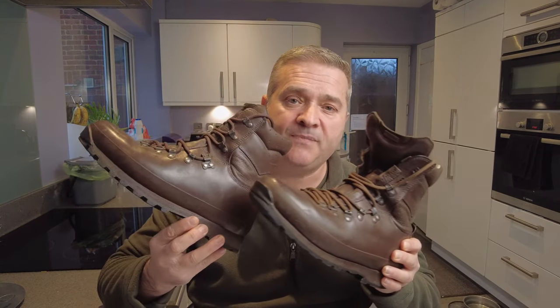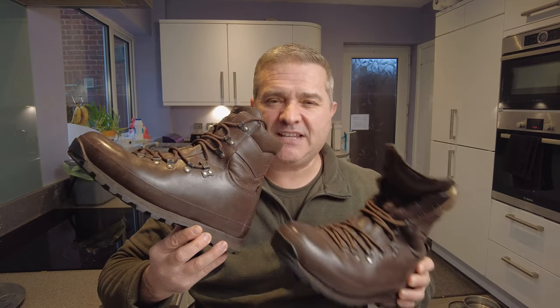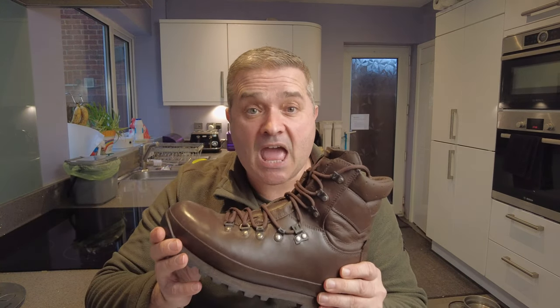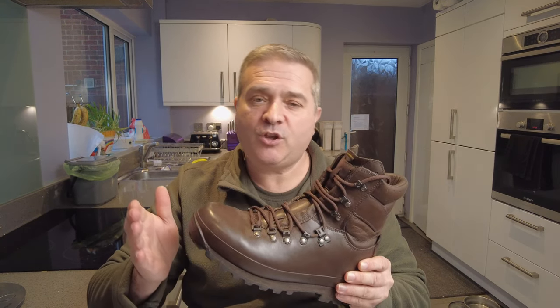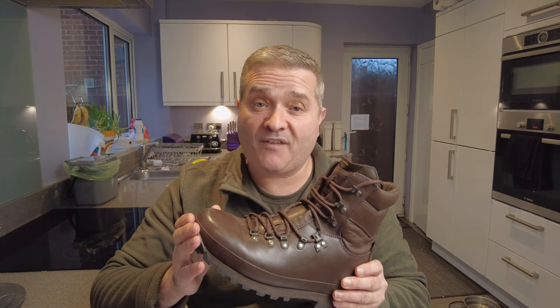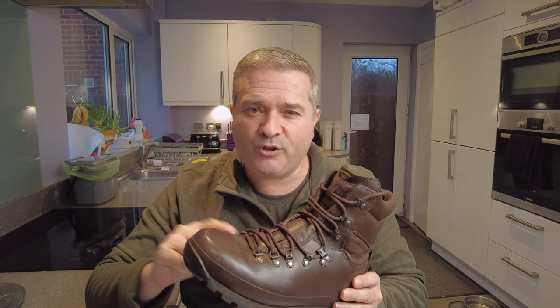Comparing them to the Defenders — you can see it is essentially the same boot. The Defender is a little bit lower and has a different lacing system, but the key difference is the Defender is made to the MOD's own sizing system rather than Altberg's, and that doesn't include half sizes. So it only comes in whole sizes, and if your feet are in between you get provided a spacer which you put inside the boot — it takes up some of the volume inside but obviously doesn't change the overall length.